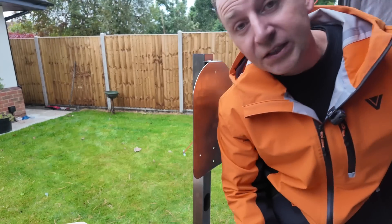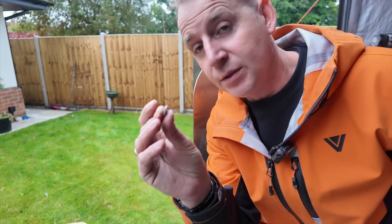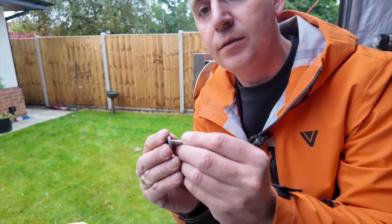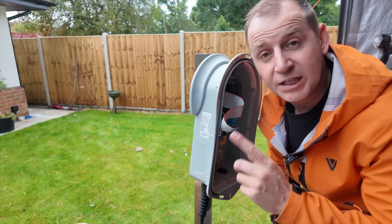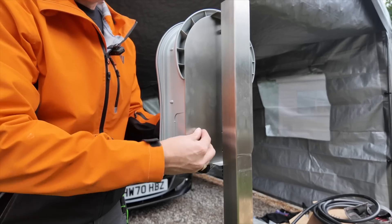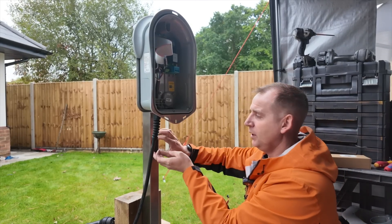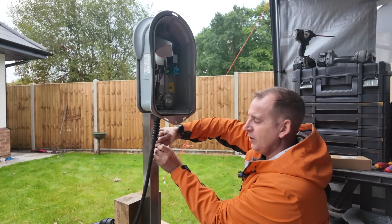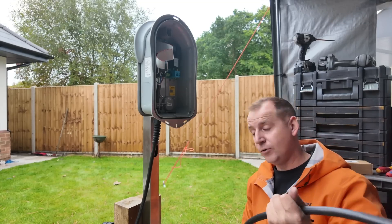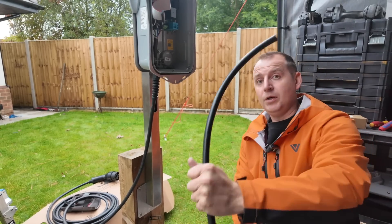The only thing you mustn't forget is with the Zappi, you get these washers again with that little membrane, so make sure you put them on the bolt first. I'd suggest getting all of them on that you're going to use before you tighten it up. It has a grommet here for your cable to pass through — get that off for now, cut a hole in that later, and there's a hole just here to pass your cable up.